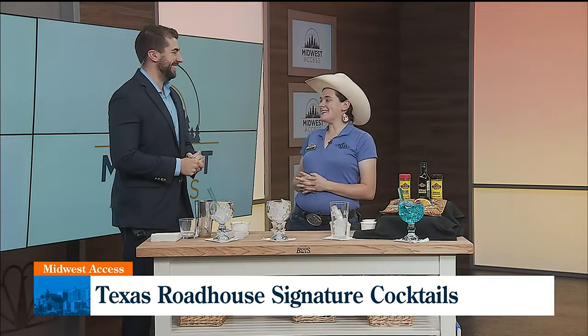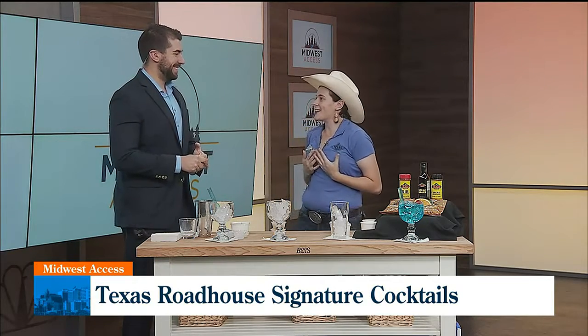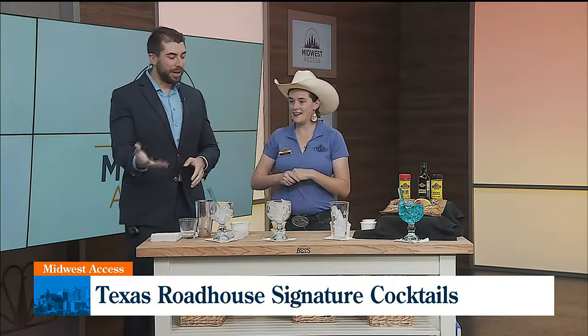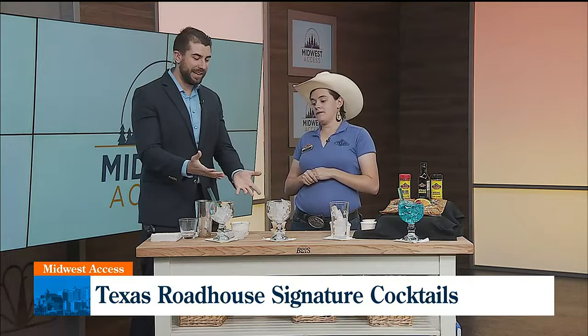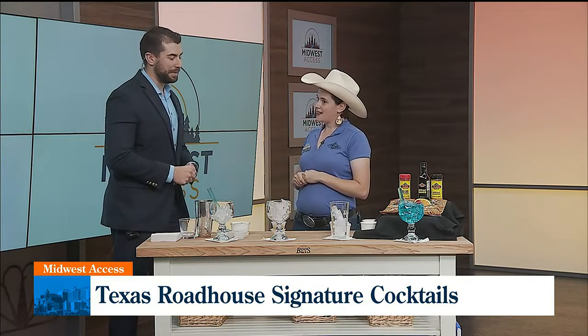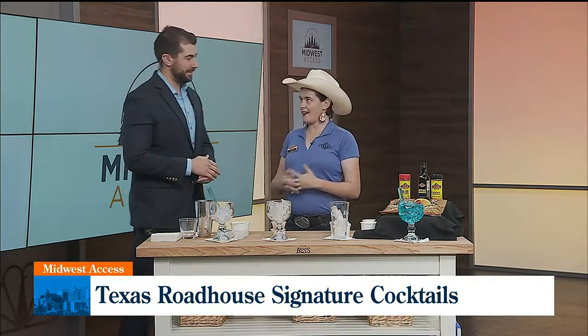That's right, Tom. We certainly are going to whip up some fun over here. I'm joined again with Texas Roadhouse with Chef Taylor Ness. Thank you for coming in today. I am so excited to be here and share my favorite drinks at the restaurant, honestly. So thank you again for having us. So it's been pretty hot outside, and we've got some favorite drinks that we're going to be making today. So let's get right into it.